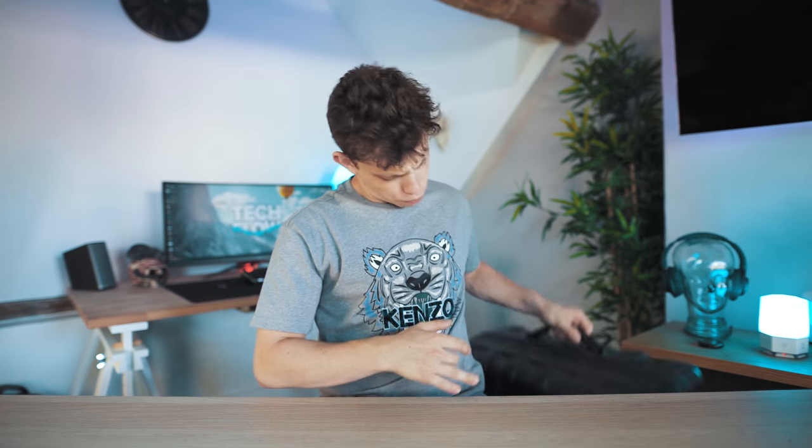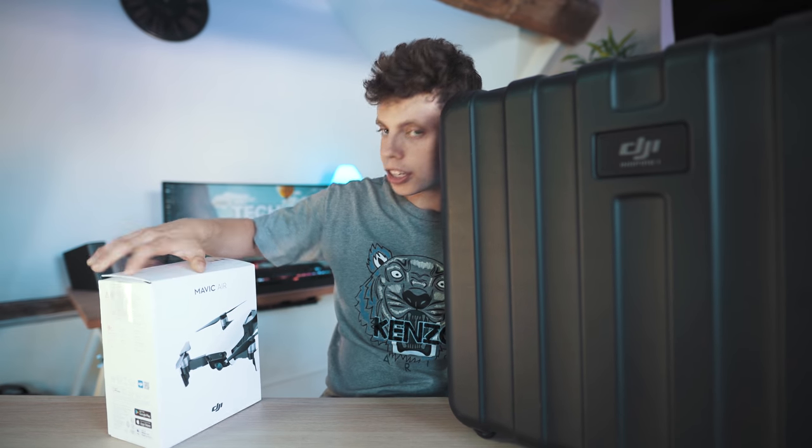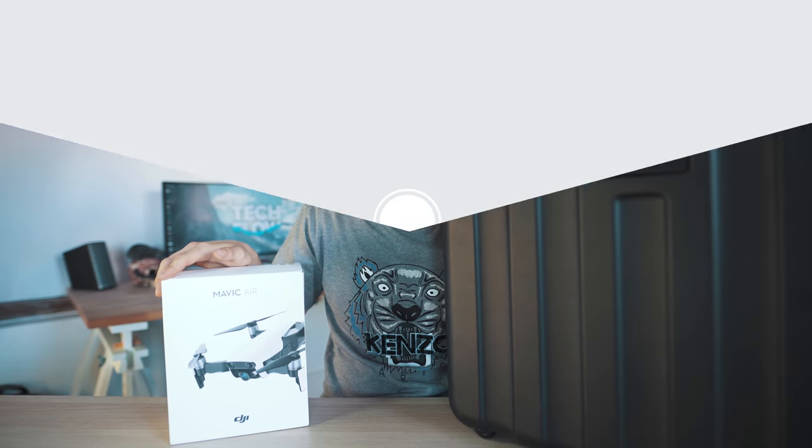At one point, the only way to get 4K aerial footage was with one of these — a DJI Inspire. But now, in 2018, the tables have turned and for a quarter of the price and definitely less than a quarter of the size, you can pick up one of these that'll do the exact same thing. Welcome to the Mavic Air in 2018.